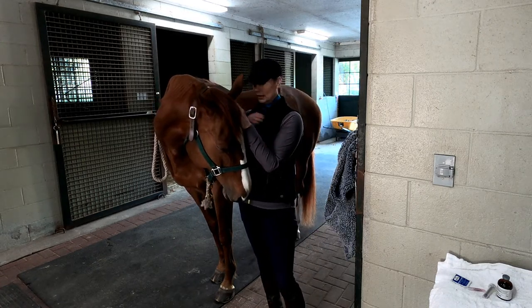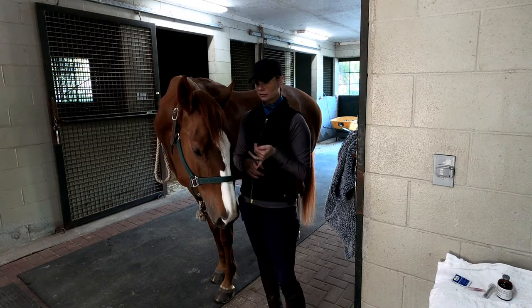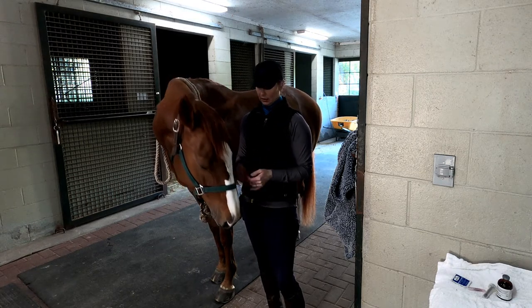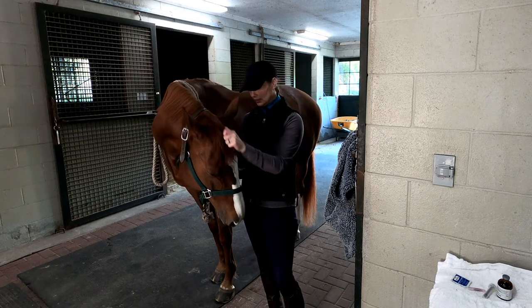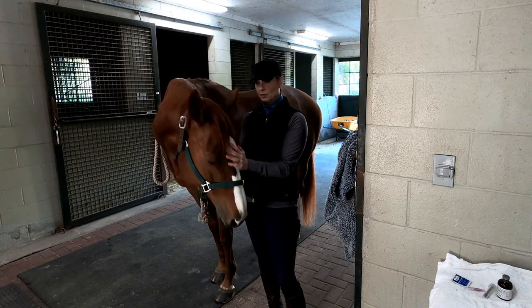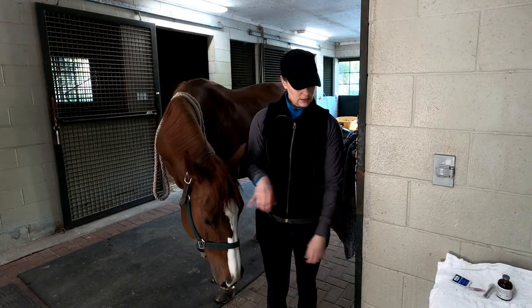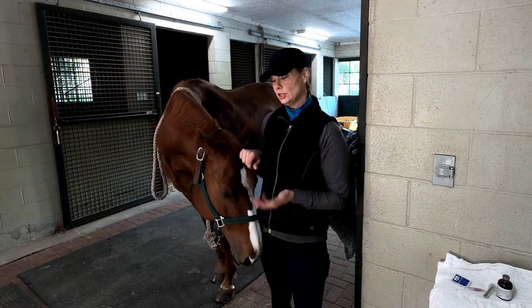We carry liquid ace, so you either put it in their food, in their mouth, or in a treat. She's a very picky eater and sometimes she doesn't eat her breakfast. She will let me squirt it in her mouth but she doesn't like it. What she does like is bananas, and so that's how I choose to give it to her.